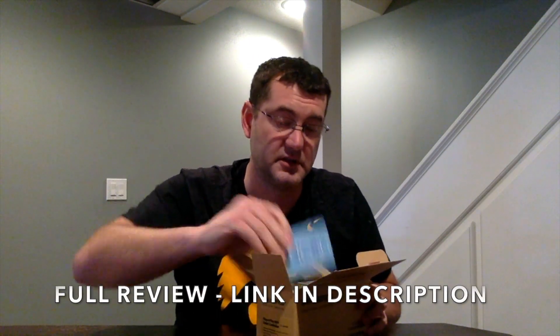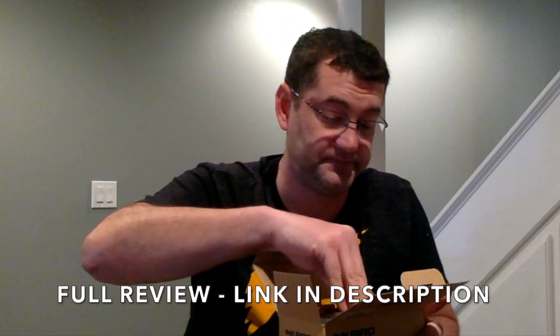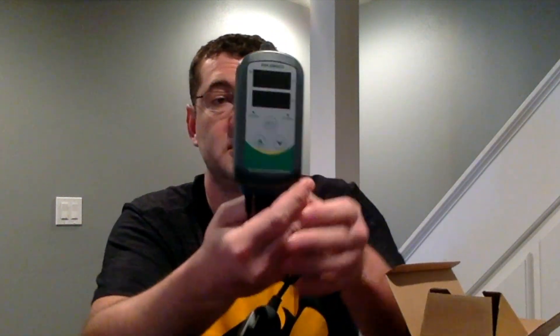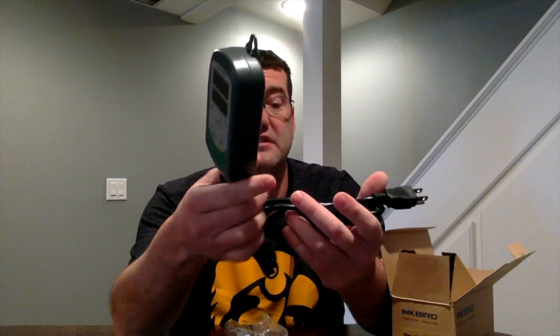Inkbird ITC 308 Wi-Fi — let's take a look. Inside the box we have a manual, a warranty card, and here is the main unit. At first glance, this thing looks pretty much identical to the original ITC 308.